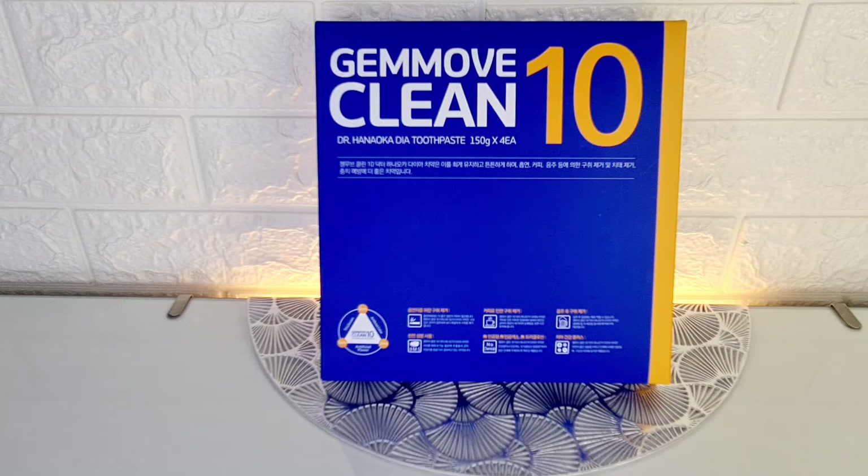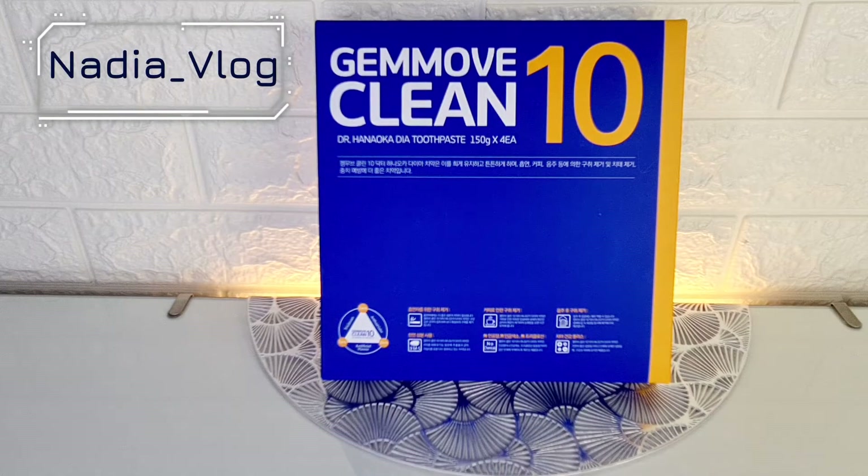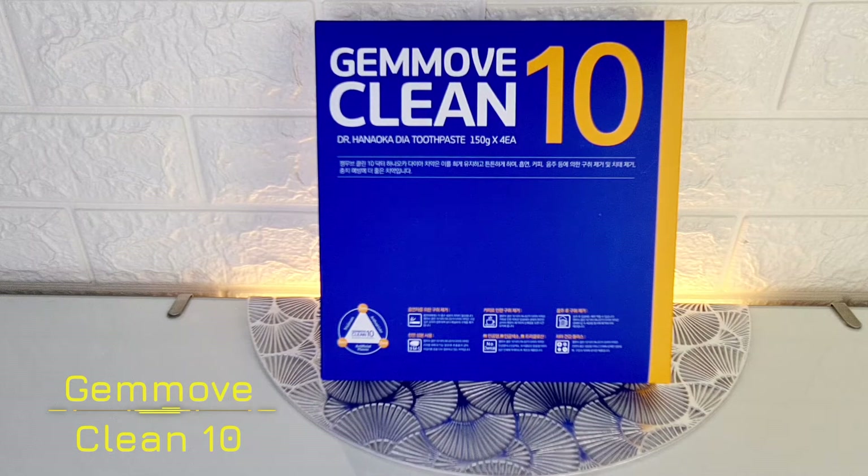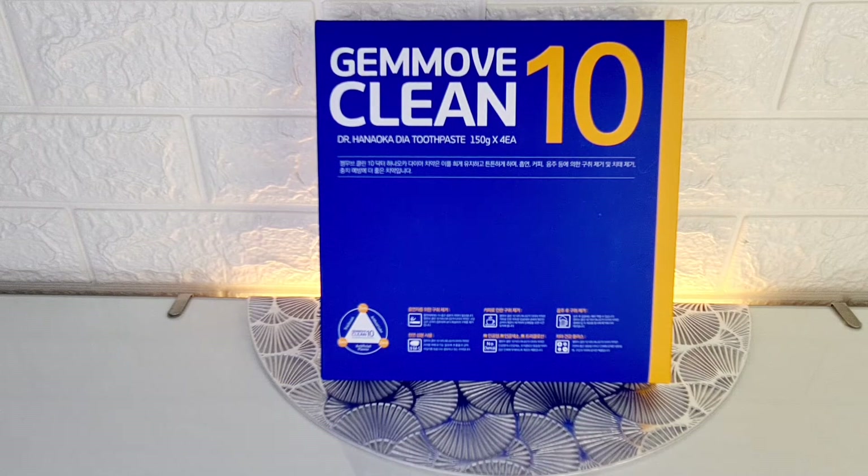Hello everyone! Thank you for visiting my channel. My name is Nadia. Today we have a review of JamoviClean 10 toothpaste from Gemma Korea Company.